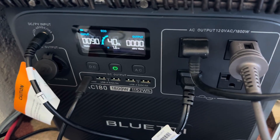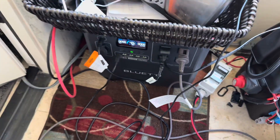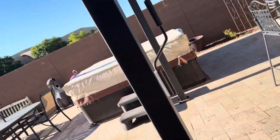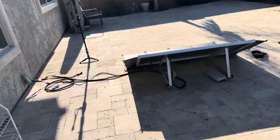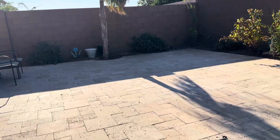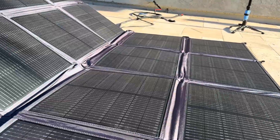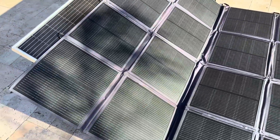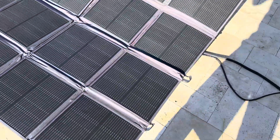It actually went down to 90 watts — that's strange. Something's not right. I've got everything open. Maybe there's a tree there that's blocking it, so I'm going to move it a little bit to clear the shade.